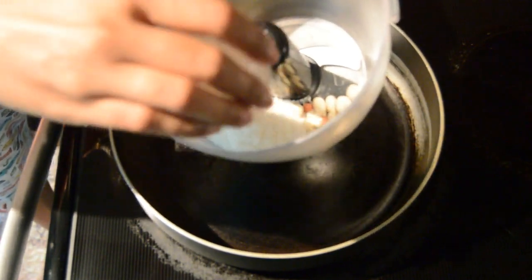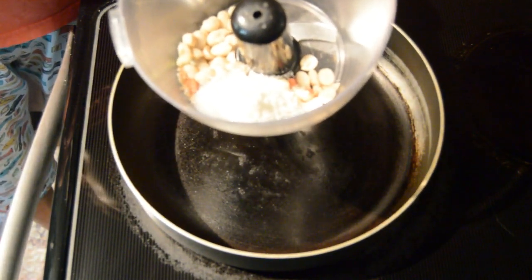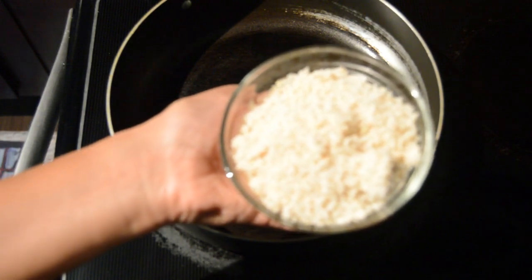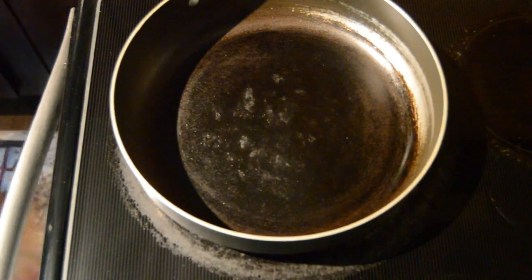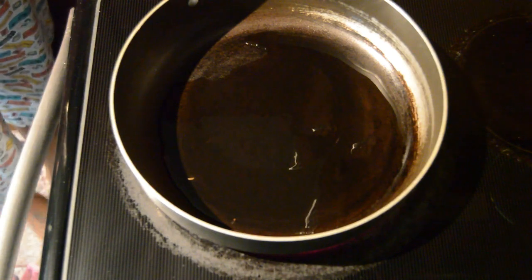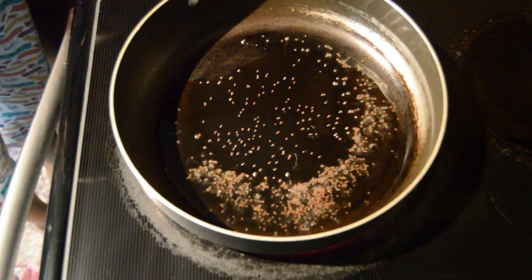Now we have to grind roasted peanuts, sesame seeds, and dry coconut into a coarse powder. Roasted peanut, dry coconut, and sesame seeds powder is ready. Now keep it aside.